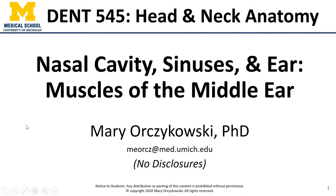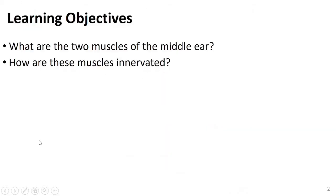Hi again everyone, this is Dr. O, and in this video we're going to look at the muscles of the middle ear — specifically, what are those two muscles and how are they innervated?